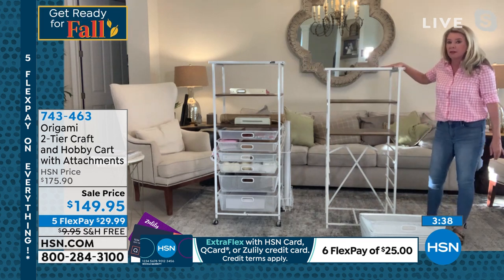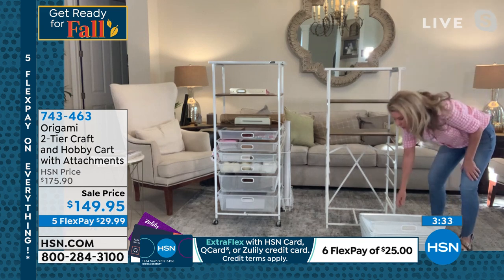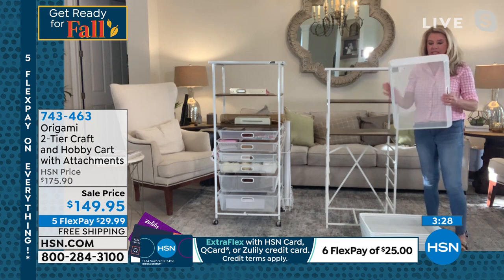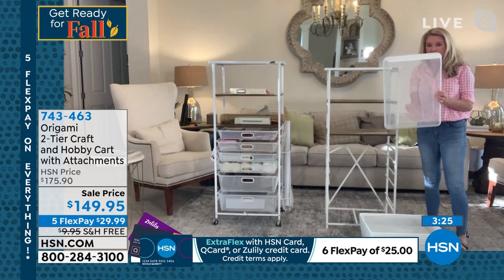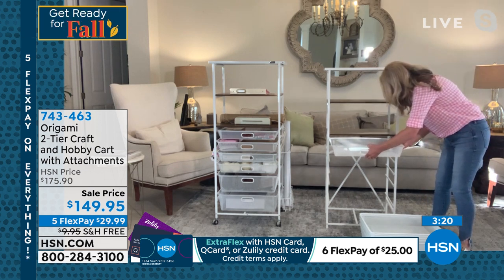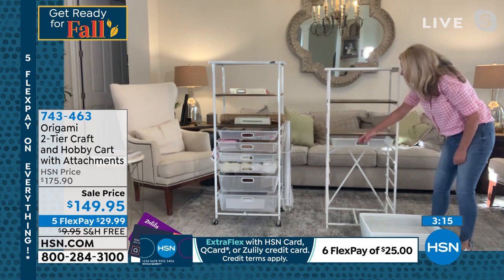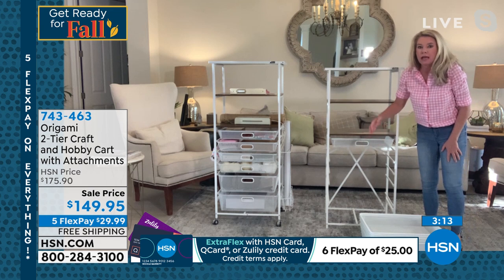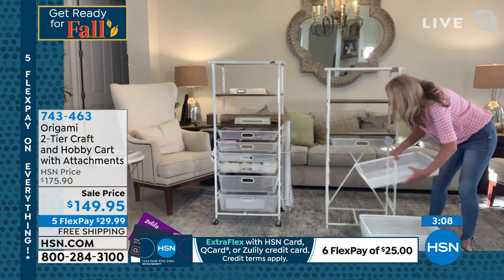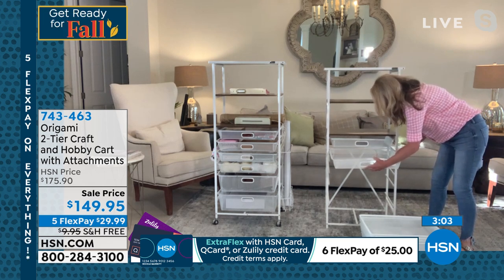This top shelf holds 50 pounds worth of weight, this shelf holds 20, this shelf holds 20, and each one of these drawers holds 10 pounds worth of weight. So very strong and substantial. You have that fine mesh right here where nothing is going to fall through. Two different size drawers here, which is fantastic because when you're crafting and doing all of your organizational needs, you don't want things to fall through. This is going to hold everything in place. Everything slides in just like this, and once you put the six drawers in, you're absolutely good to go.